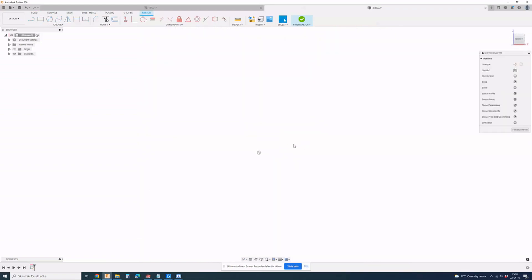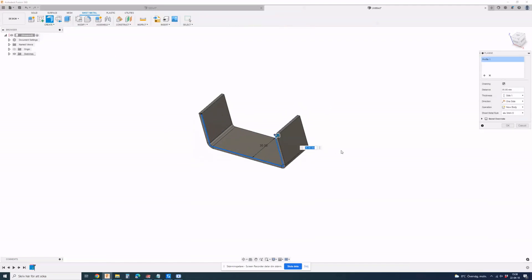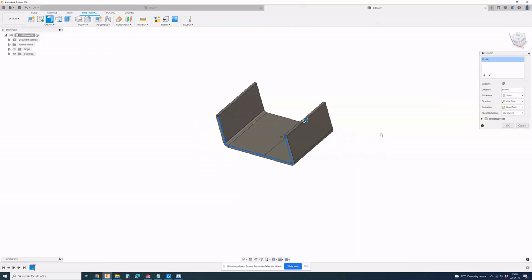You're probably familiar with Fusion 360, but if you're not, you should be — it's free for startups and hobbyists. I thought maybe we could produce a type of U-bracket, 40x90 — could be 40 as well. We're going to go into sheet metal and extrude this — let's go 65, maybe.